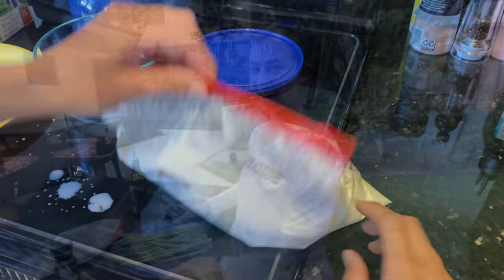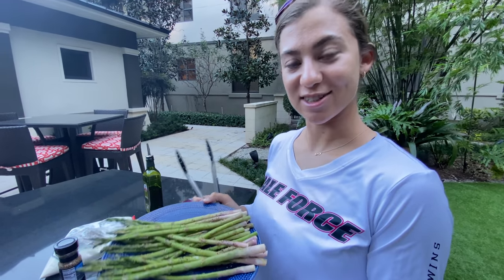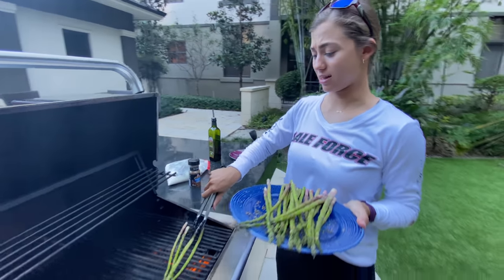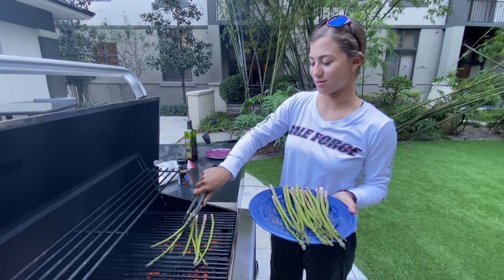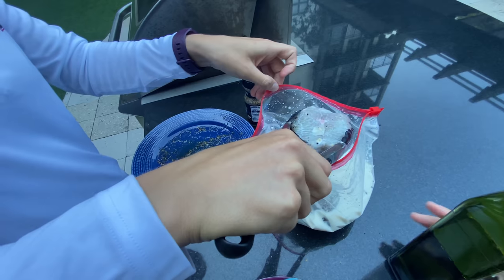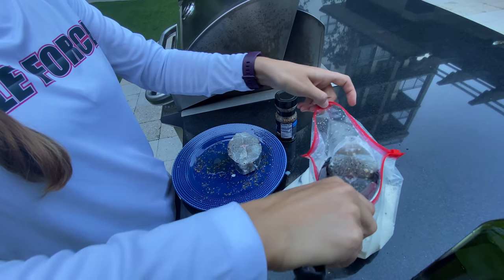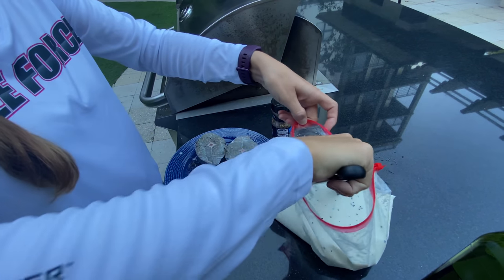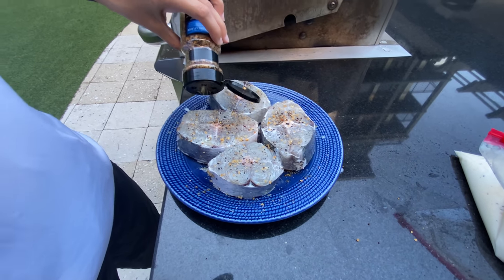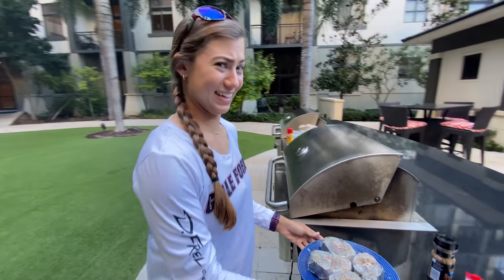Our side dish today is asparagus — I just drizzled it lightly in olive oil and used our Montreal steak seasoning. I'm going to start by putting that on the grill. I love asparagus! People have commented on our cooking videos asking where our sides are — we don't always do sides, but we've got one today. I'm going to reach in and grab the marinated kingfish — most of the seasoning did stick, but I'm going to season a little bit more before putting it on the grill. I think it's time for the grill!